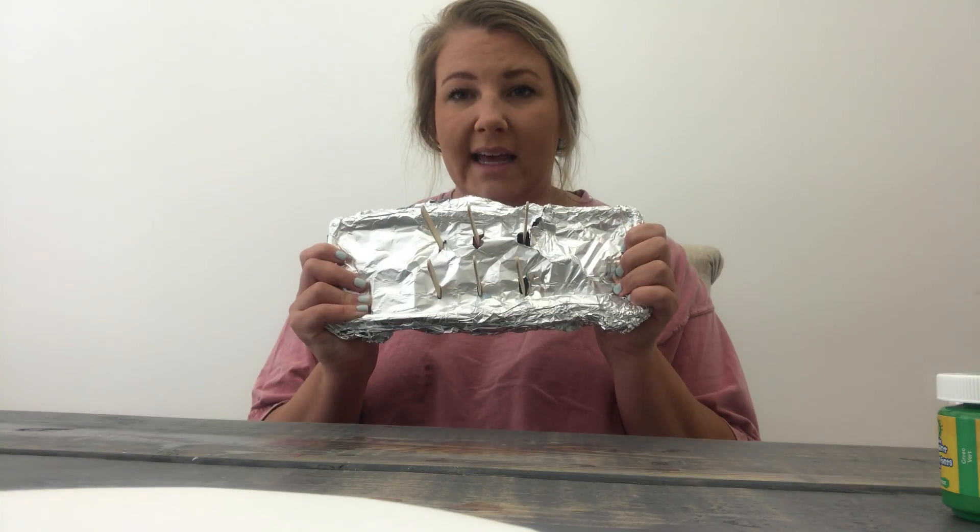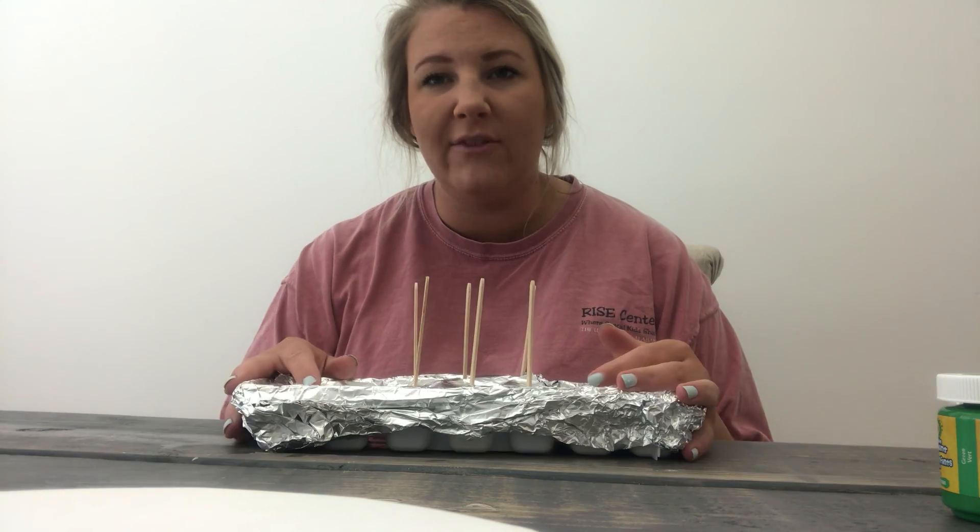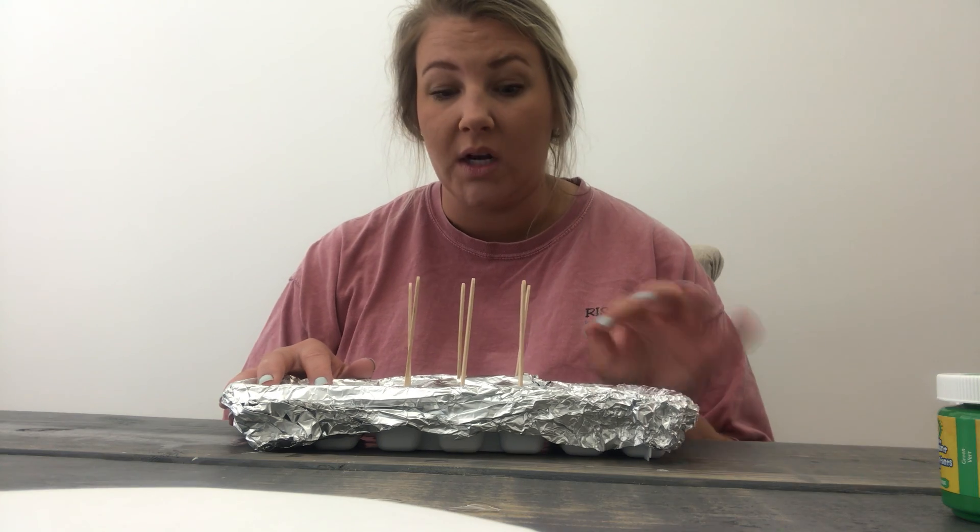So once it looks like this, you're gonna stick it in the freezer. I left mine overnight. You could probably leave them in there several hours and check on them.